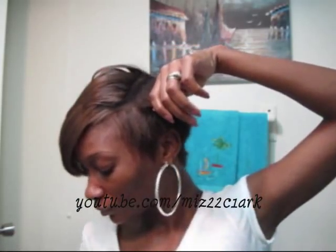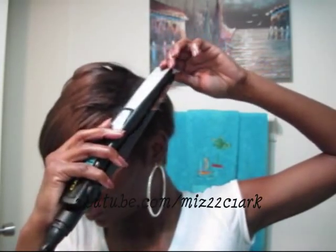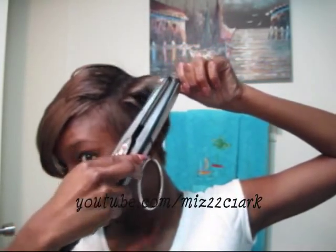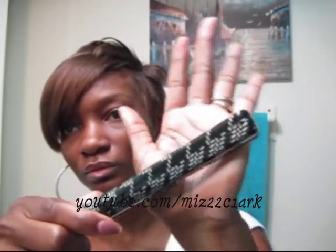My daughter asks where her hair ties are — I tell her I don't know, she just had them. Now I need to get my smaller flat iron, which is this one right here.